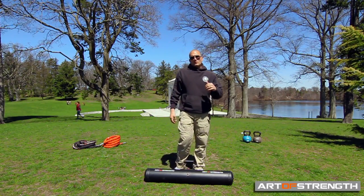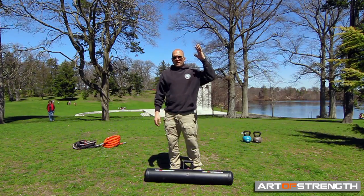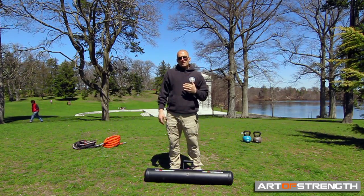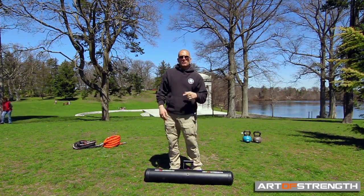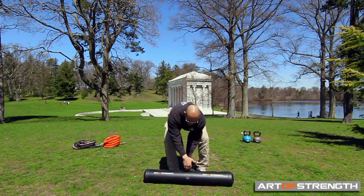Now the jerk with the tank. We've got it up overhead, we've got it to the rack position, we've got it up overhead. Now as the weight gets heavy — and it gets heavy very quickly with this — you can go right into jerks from presses. It'll look something like this.